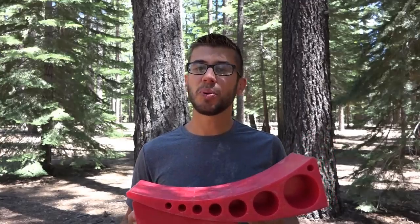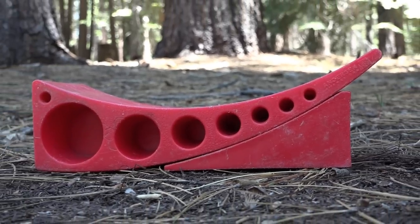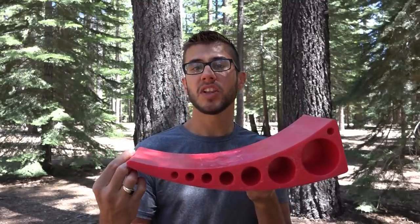The levelers come in two parts: the curved piece that you drive up on and a chalk that comes with it to easily chalk your RV once you're level. The curved leveler measures 15 and 5/8 inches long, six inches wide, and four and a half inches tall at the tallest point.